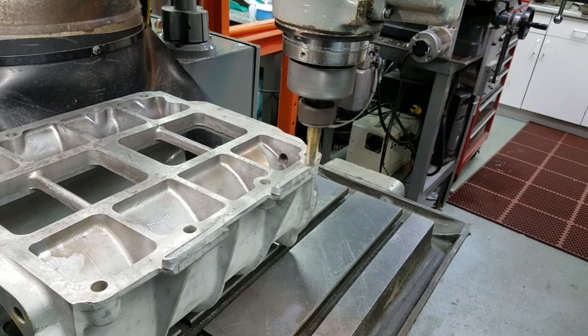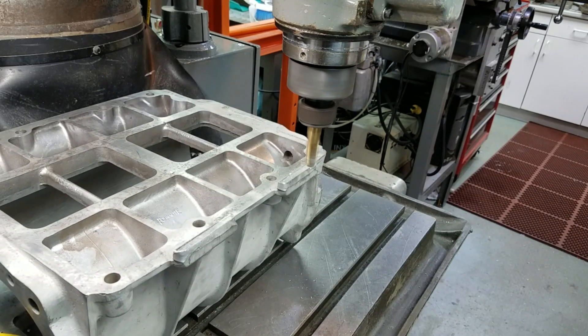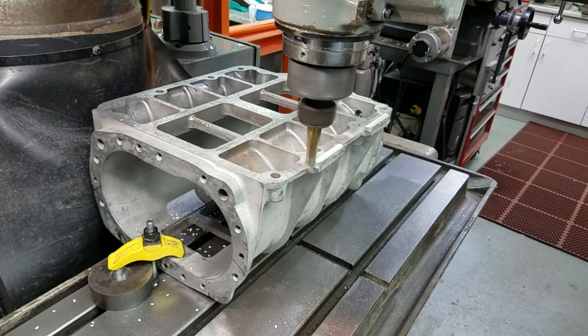I started off by clamping the case to the bridgeport table, indicating it nice and square so that when I milled the side of the case, I wouldn't have a tapered cut. All I want to do is take off the lip and then part of the ribs, and not really touch the rest of the case at all.